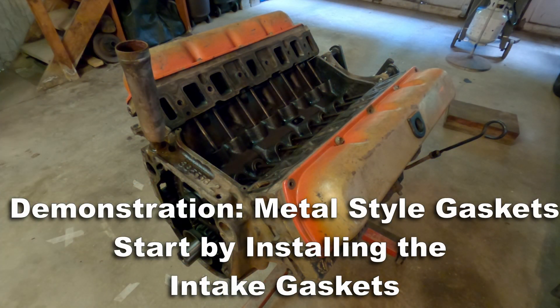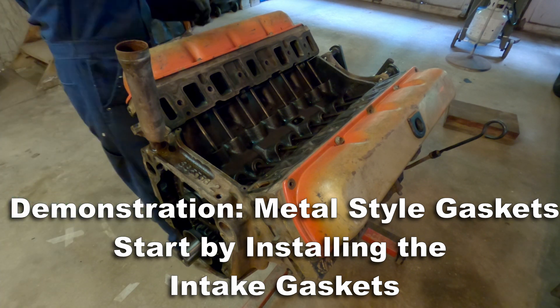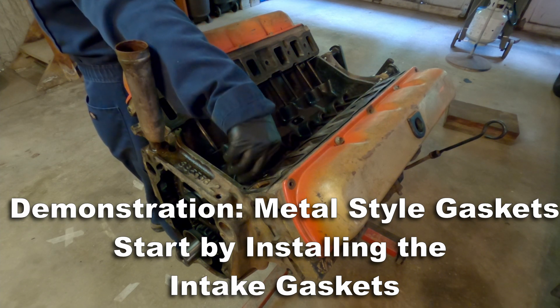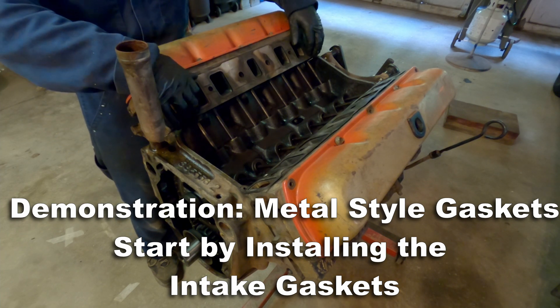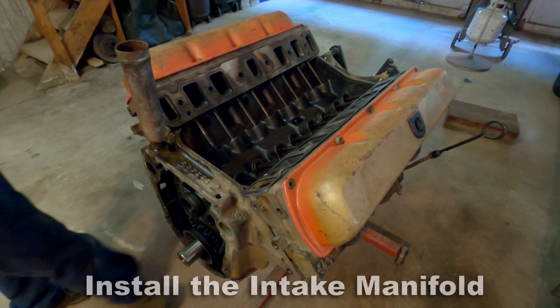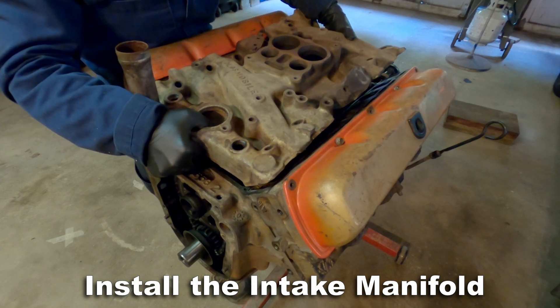I'll start by demonstrating the metal style gaskets — this is typically what you use for an OE rebuild. Let's start by installing the intake gaskets, then we're going to install the manifold itself and torque it all into place. You'll note that I've intentionally left out the seals on the ends, because we're going to measure that space.